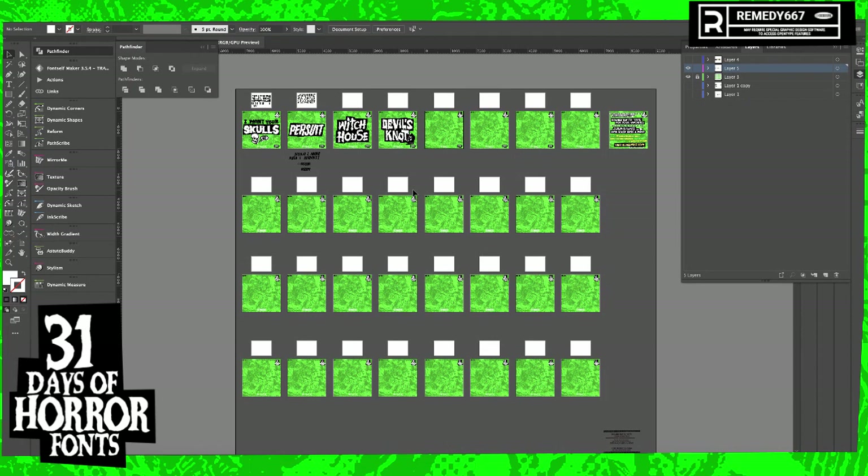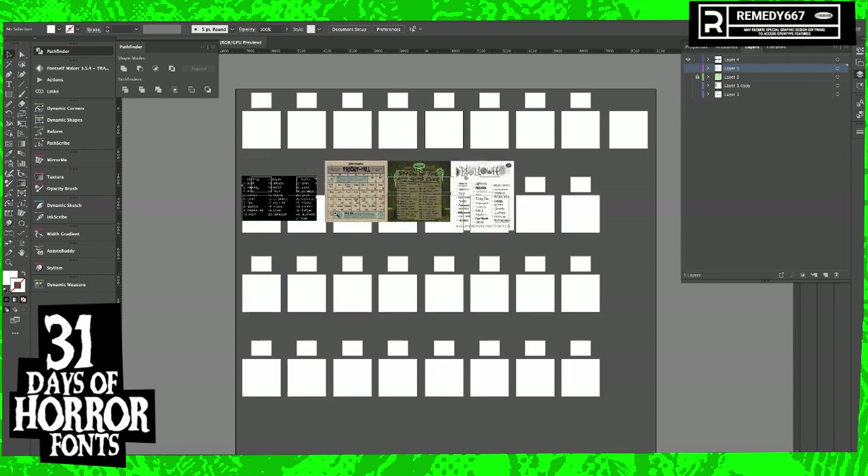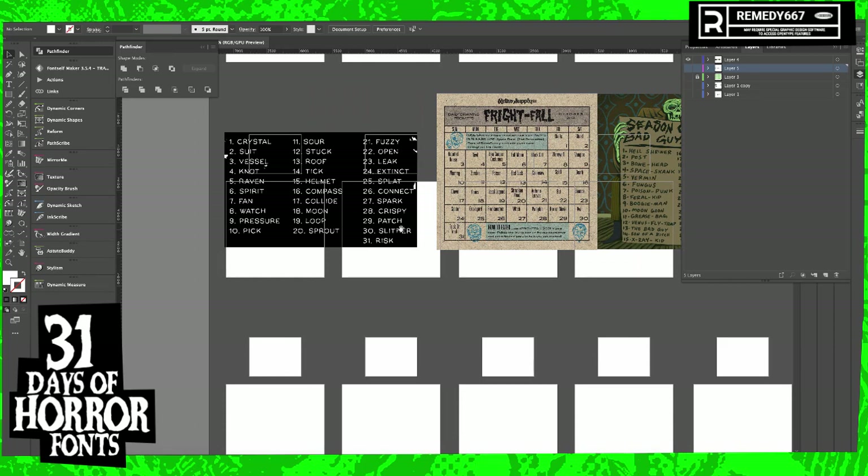Welcome to day five. Just think — soon this whole page will be full. Let's pick today's word. We're on day five. Raven Ben Cooper costumes.